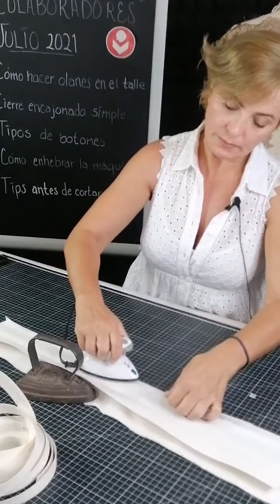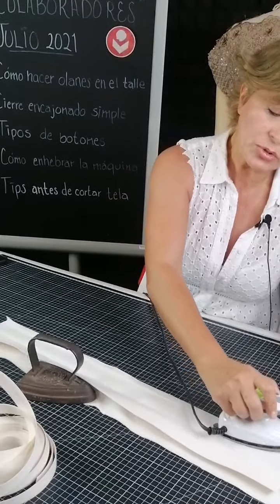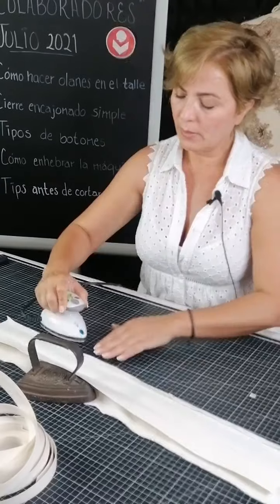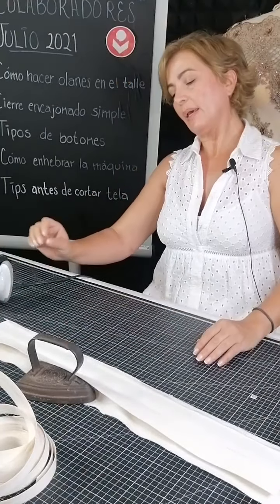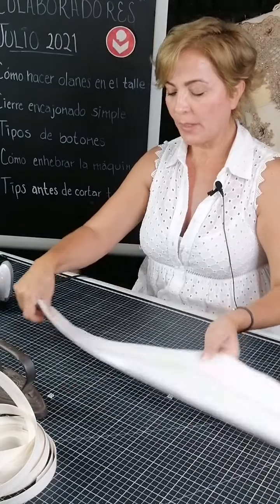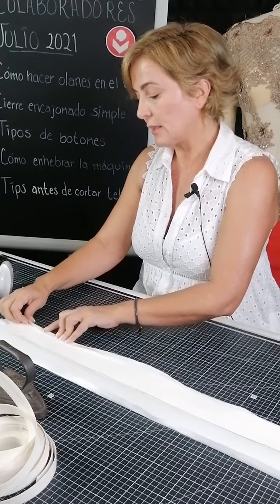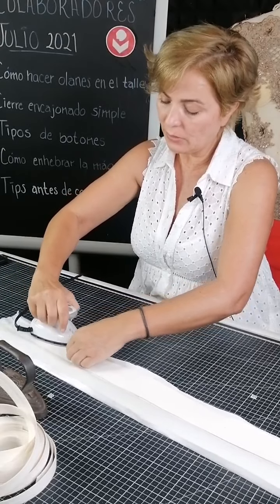Ya una vez marcado, incluso lo levanto y le doy directo para que se quede más marcadito. Yo muchas veces bastillas, algún puño, tal vez alguna vista o algo que quiera dejar marcado con anticipación, pues lo plancho primero. Ya me deja marcado y me cuesta menos trabajo distinguir por dónde pasar. Este mismo material me sirve para seguir doblando.